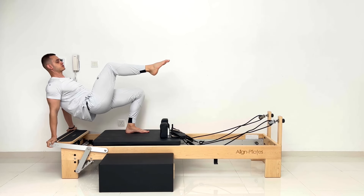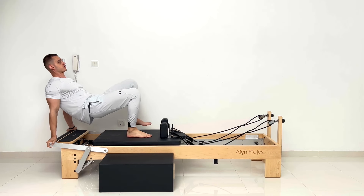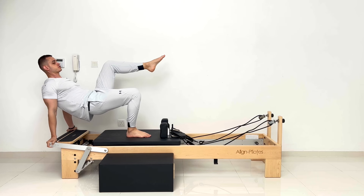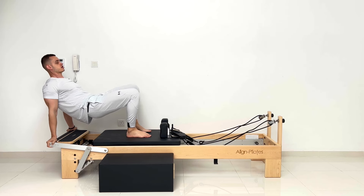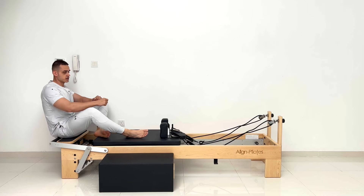Five, four, level hips, three, two, and switch — four, five, four, three, two, and one. Drop your glutes down. Very nice work. Bravo.